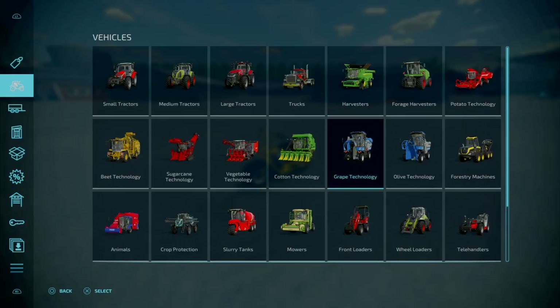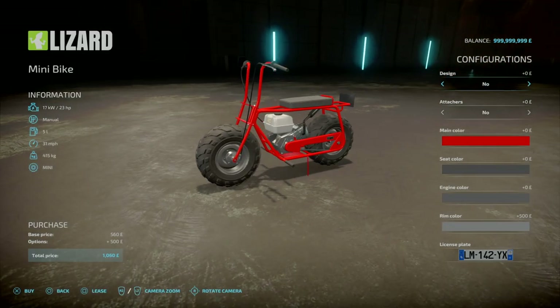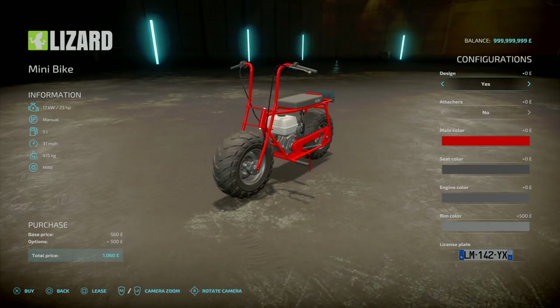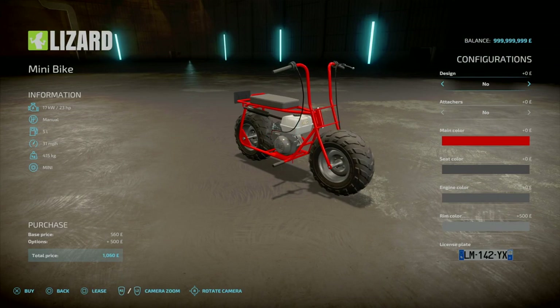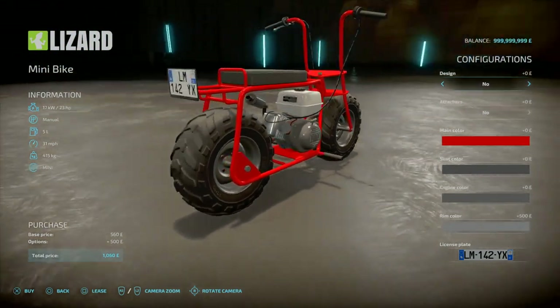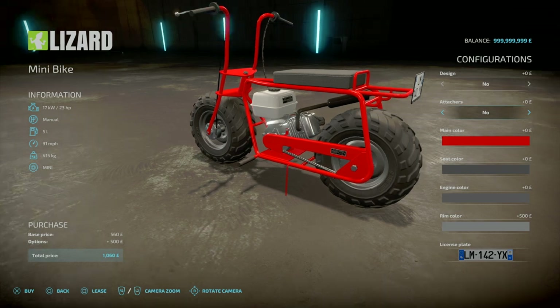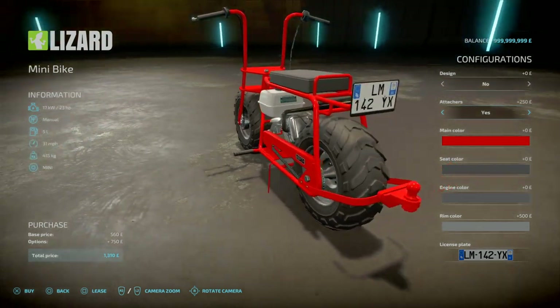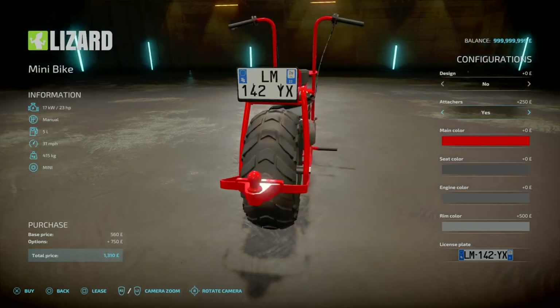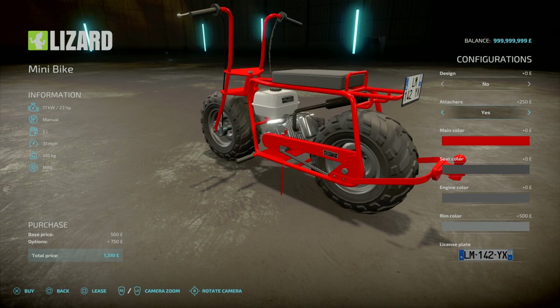You'll find this under Cars. I've got some configurations — design with decals. Attachers: yes adds a ball hitch on the back for another £250. But I've tried testing trailers, even tiny small trailers, and there's nothing really that attaches to the back without causing the front wheels to go up — of course, it's only 415 kg, so that does make sense.